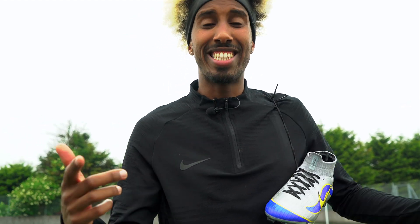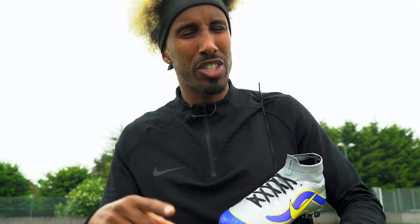Welcome to the Kit Lab, you're back with your boy AK. Today, like I promised you last week, we are doing a play test with the new R9 Heritage ID Mercurial from Nike. Are you actually ready for this? I don't think so — let's go.